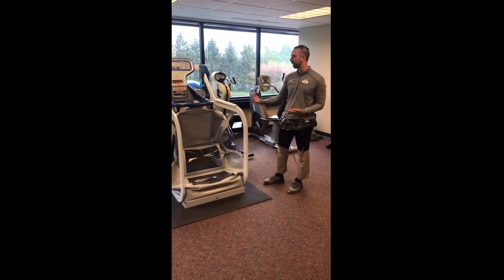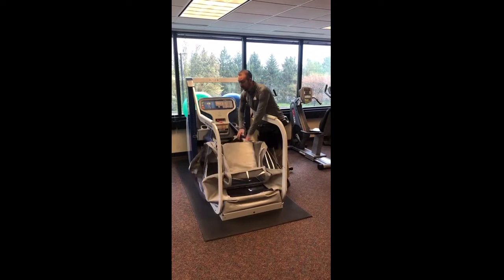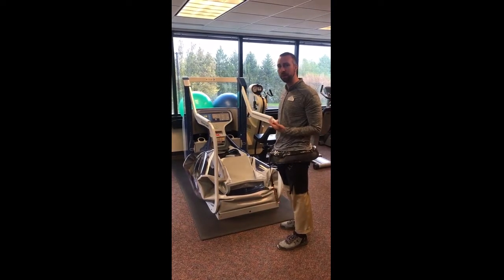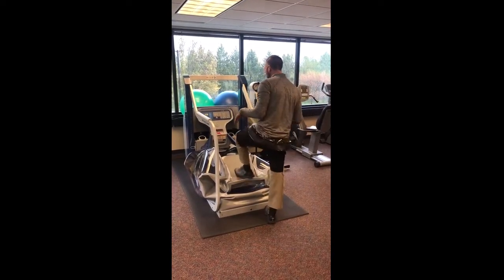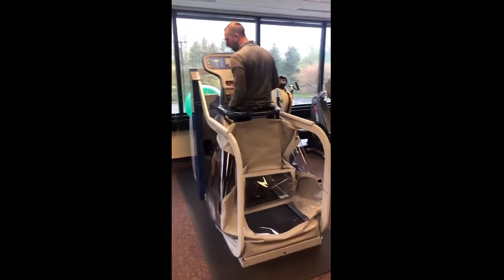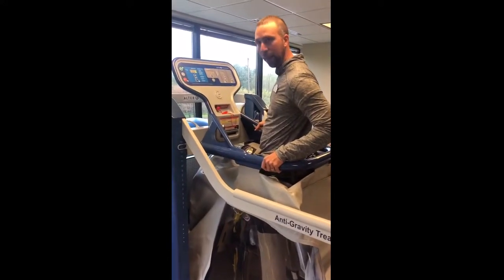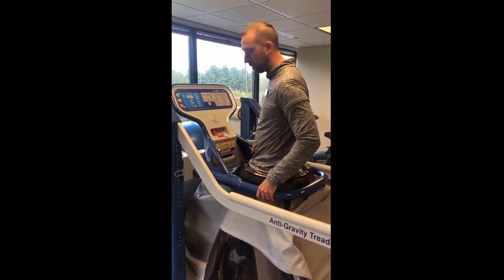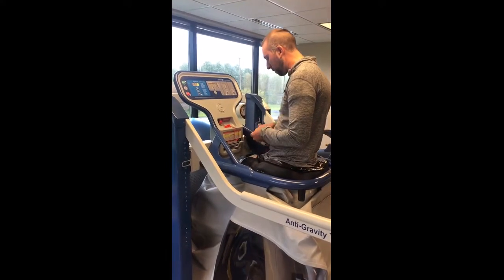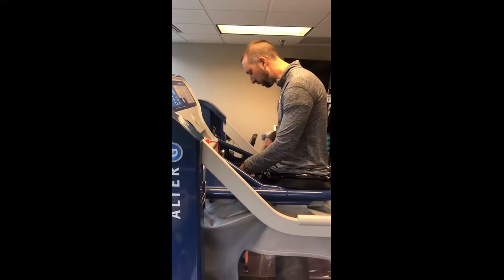Now we have our shorts on and we're going to get into the Alter-G. As you can see, the Alter-G is raised up — we're going to lower it down for our patients. Our clinic assistant or one of our therapists will be here to assist the patient getting in and out. We're going to step up, step into the machine, and stand right on the treadmill belt. This is going to pull up around you. Similar to being in a pool, if you were in deeper water you'd have more support. We'll lock it in place and then zip into the machine. Once you're zipped in, you're not really a fall risk.